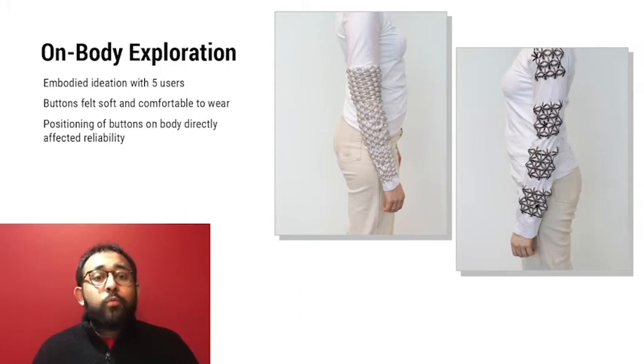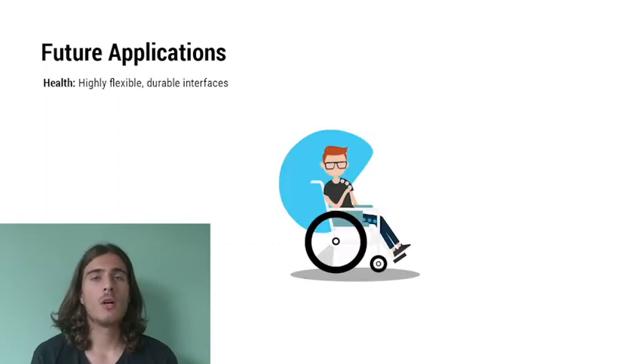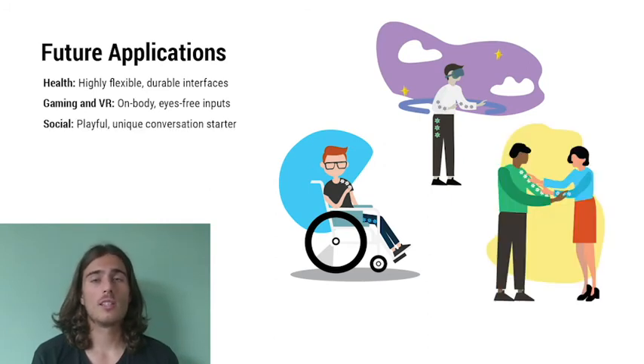From their experiences, we learned that button arrays placed at soft parts such as the upper arm, or moving parts such as the elbow joints, were not completely reliable. This problem could be mitigated if the sleeve fits the wearer's body tightly. We see these buttons in future wearables across a broad range of application areas: health applications where highly flexible and durable wearable controls are needed; gaming applications such as VR on-body interfaces where the buttons can provide eyes-free inputs without restricting physical movement; and social applications that could utilize the satisfying push and aesthetics of the buttons to inspire conversation and facilitate social embodied interactions.